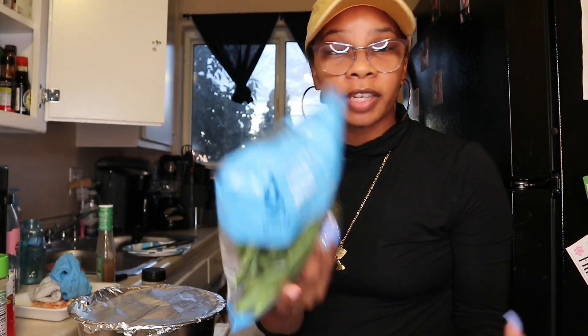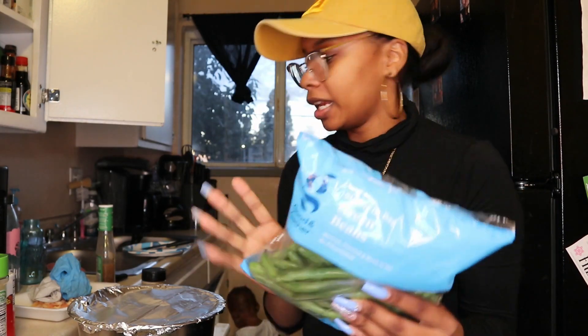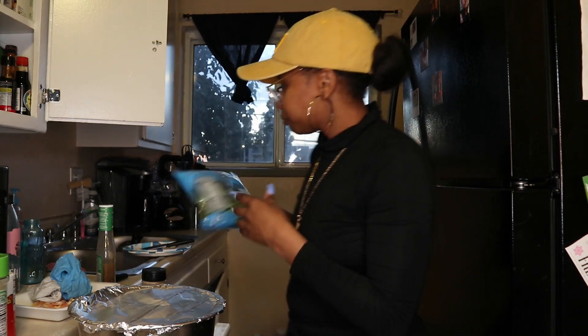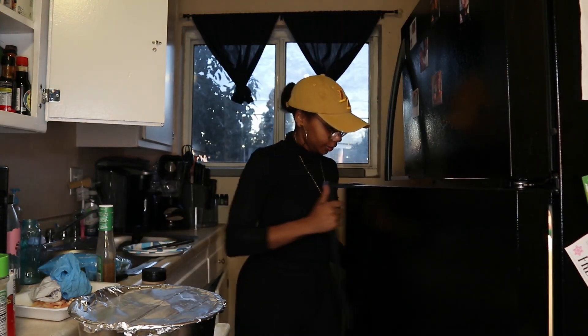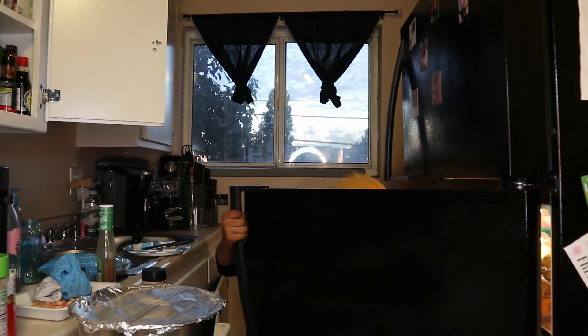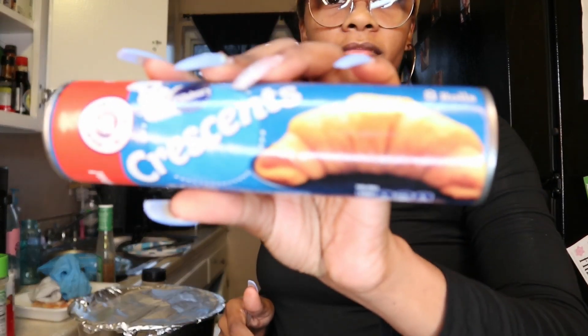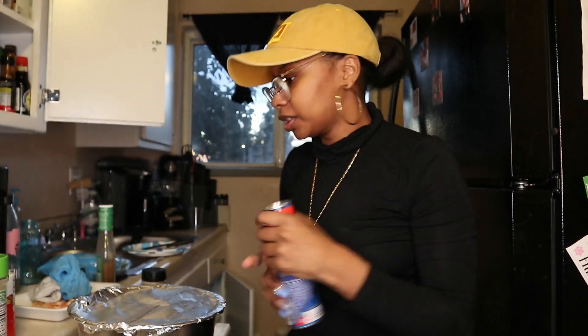I'ma cook these green beans up pretty much like I did the broccoli and the asparagus — maybe some different seasonings. I love me some green beans. And then we're gonna heat up some of that good old Benihana rice. I should make some crescent rolls too, yeah so I'ma make those as well.